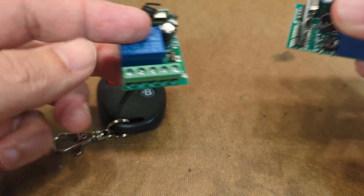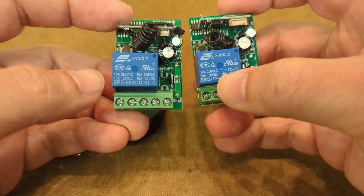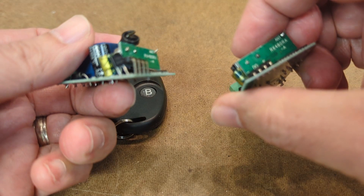I also have here a 12 volt relay — essentially the same thing but it has a 12 volt relay on it. Construction quality is a little bit better on that, maybe not much better.